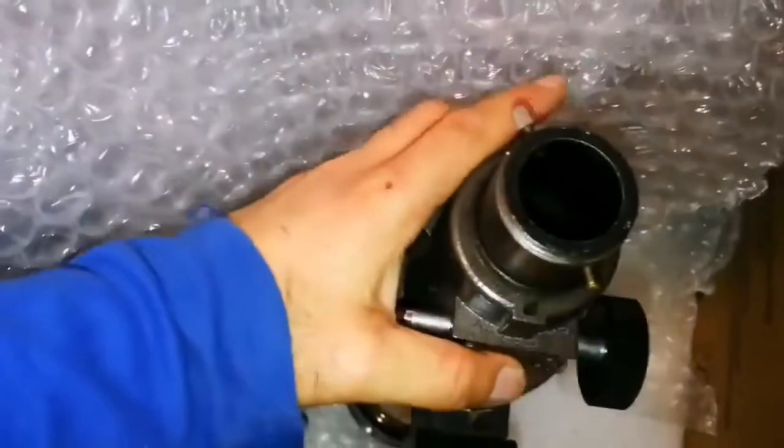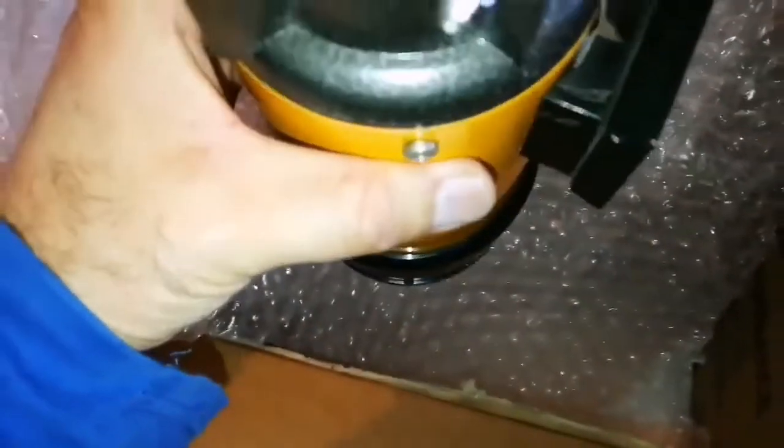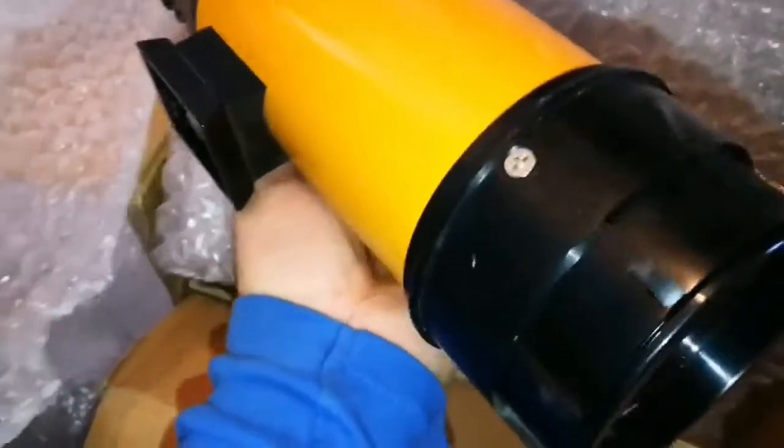Now we come to the most important point — the optical tube assembly. Look at that. That's the glass of it. That's a Konos telescope. It has a dovetail bracket, it seems. It can be attached to any telescope — dovetail with a dovetail bracket.